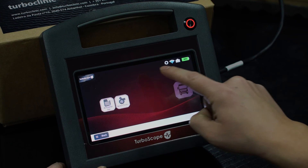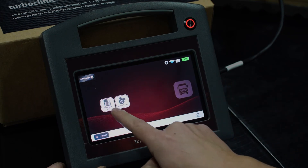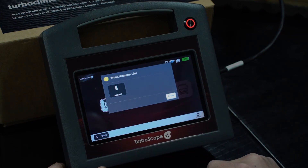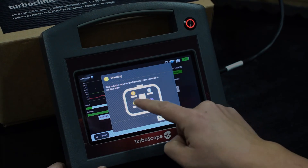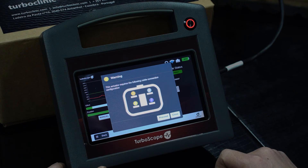To test a heavy vehicle actuator, you may find also the list of actuators, which shows you the pinout, and you may connect it with a universal cable following the colors or numbers presented on the screen.